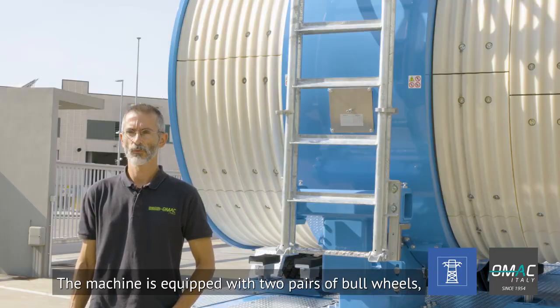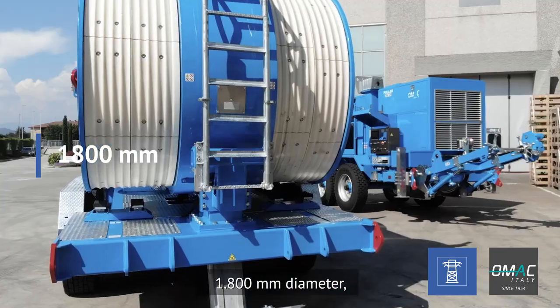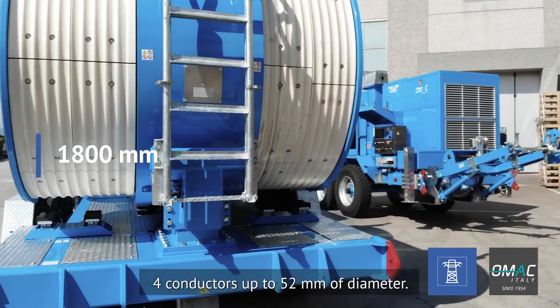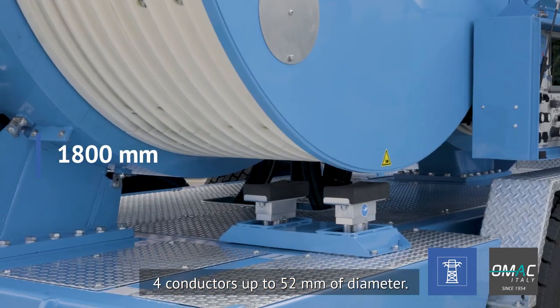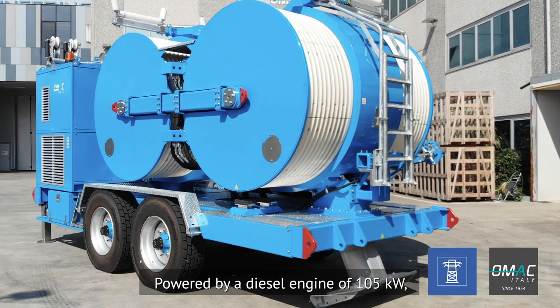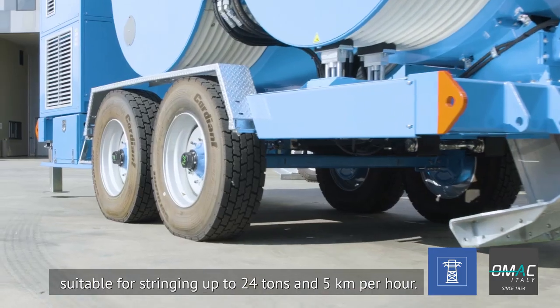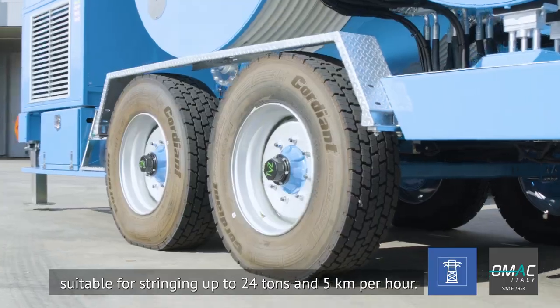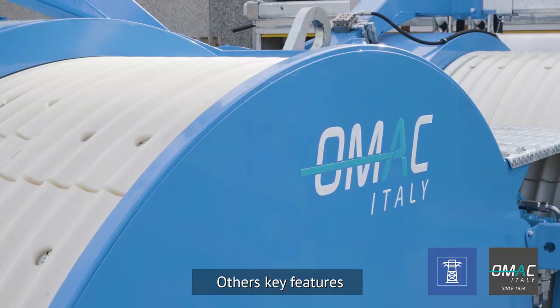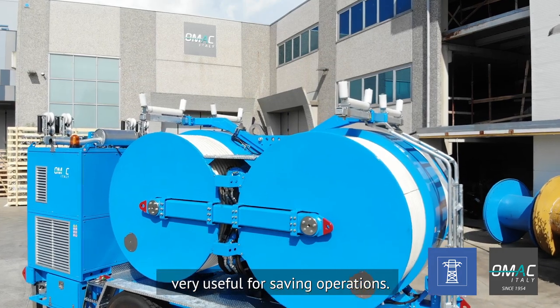The machine is equipped with two pairs of bullwheels 1800 mm diameter, suitable for stringing four conductors up to 52 mm diameter. Powered by a diesel engine 105 kW, suitable for stringing up to 24 tonnes at five kilometres per hour. Other key features are the two automatic pullback systems, very useful for sagging operations.